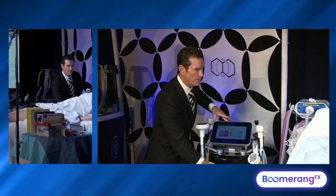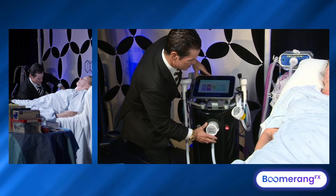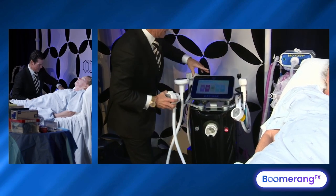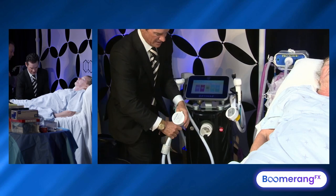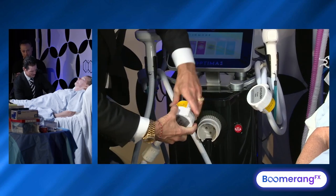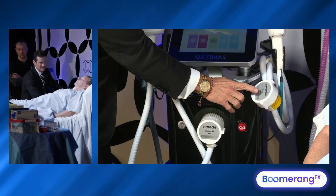And we are back on the optical side of things. And so you see that we switched out our 515. We're going to switch that out, leave it hanging here, and connect our 810 diode laser to the front of the system very easily. Easy to swap out your opticals on the front. We also have the vasculase, the 1064.